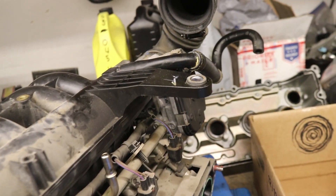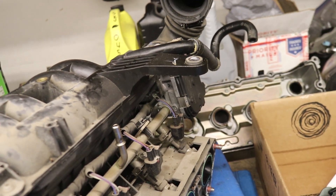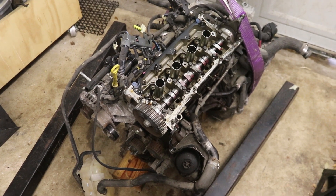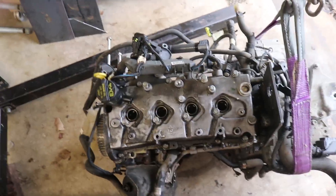This one bolt necessitates, in my mind, removing the engine from the car — it just makes life easier. Check out previous videos if you're interested in all those steps and how to get to this point; there's a whole playlist on this Fiat. And here are the intake ports — now we've got to remove the valve cover.